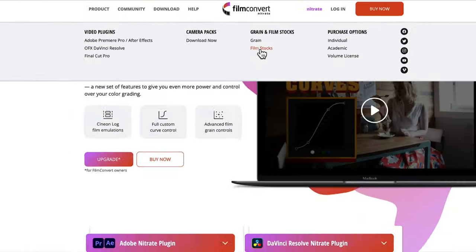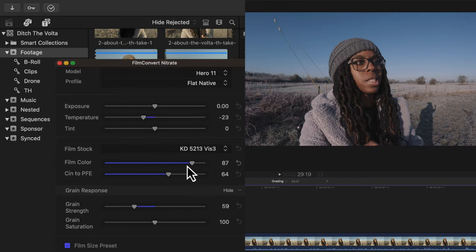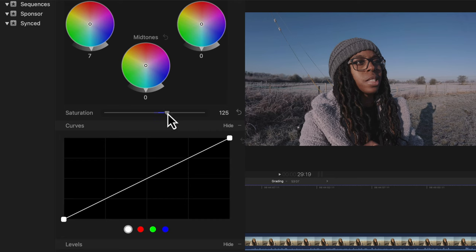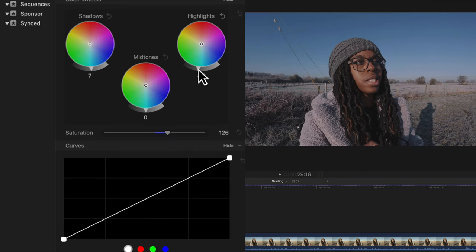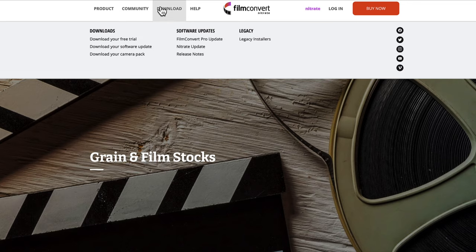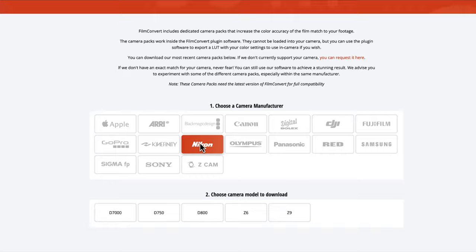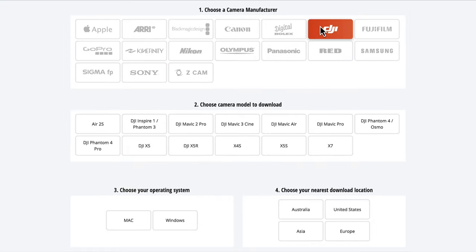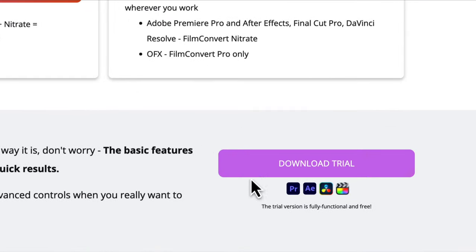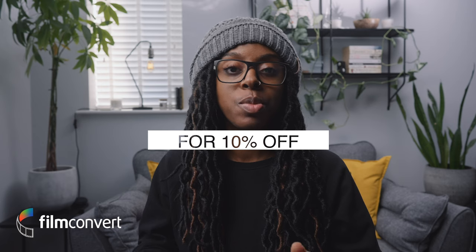If you don't like that GoPro look, FilmConvert Nitrate is awesome — you'd never really tell that footage was shot with a GoPro Hero 11. There are loads of film stocks to choose from, and you can dial in as much or as little of the film stock and film grain as you like. You can also use the tools to color correct your footage. It's not just GoPro either — I use it for my Sony a7S III and a7 III. There are loads of cameras supported, so it's worth downloading the trial. Use code TamaraG for 10% off. Links are in the description.